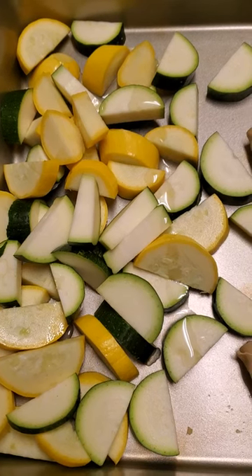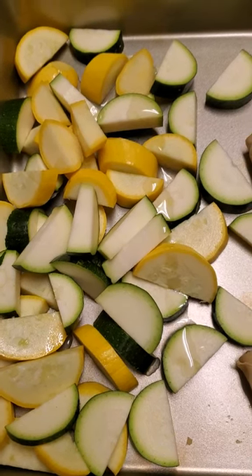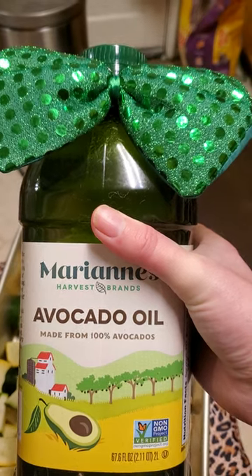I have some zucchini and yellow squash I cut up, and then I drizzled some avocado oil on it.